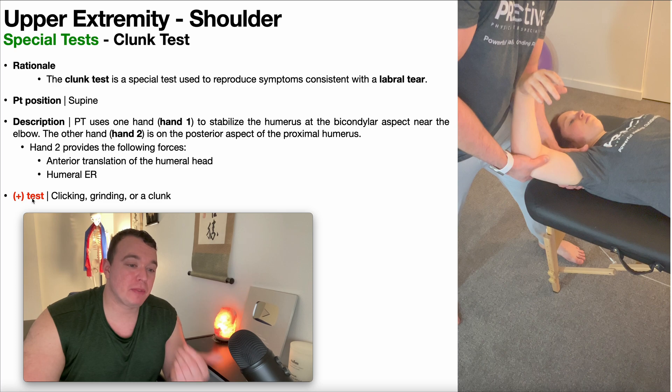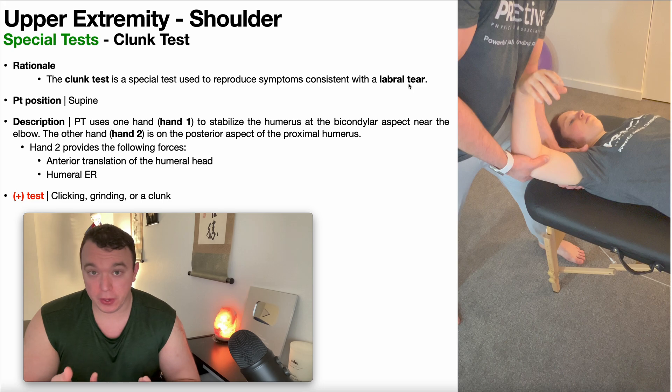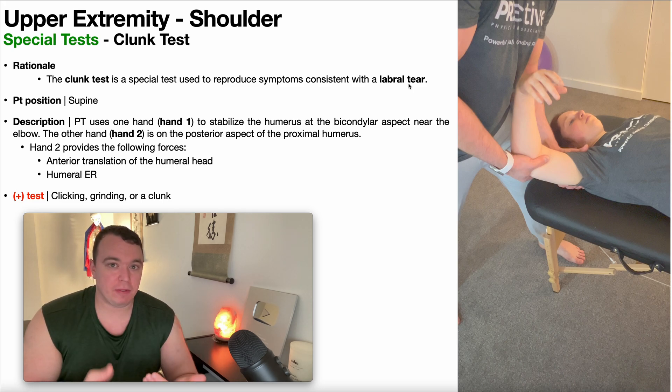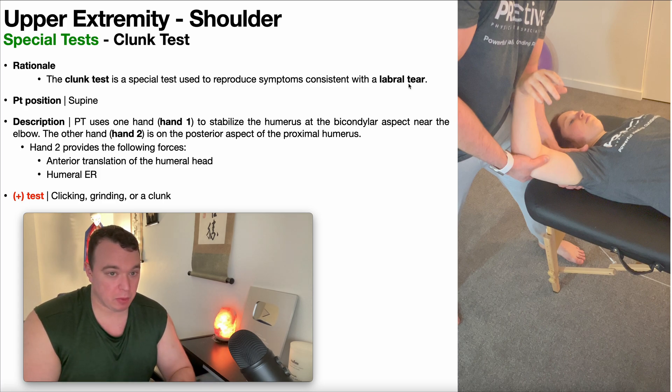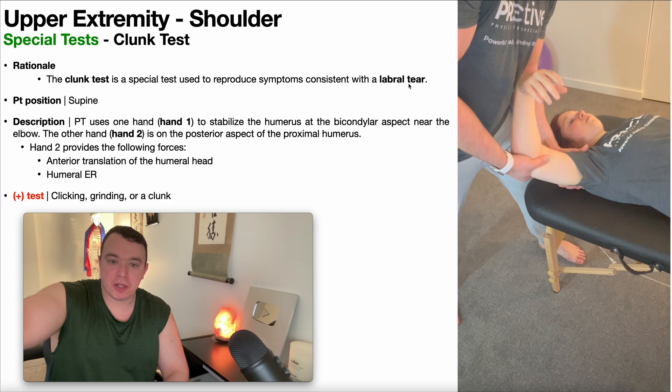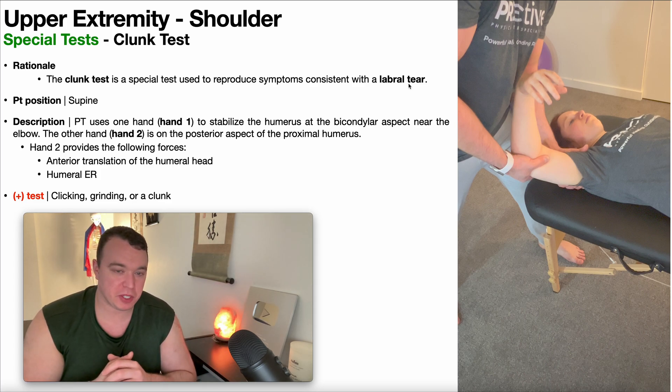If you have a positive clunk test, that indicates a labral tear. Like the compression rotation test that we covered in a previous video, the clunk test is more exploratory. It doesn't give you specifics of where the labral tear is — it doesn't tell you if it's postero-inferior, if it's antero-superior, if it's a SLAP tear — just exploratory. So it's up to you to take the result of this, once you think you might have a labral tear, and branch off and do more specific special tests to see where the labral tear is more specifically.